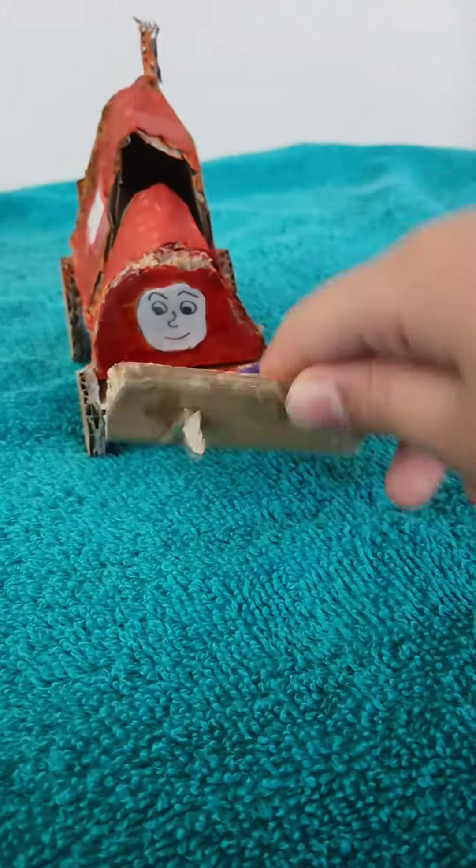Here's his front, the side, the other side, the back. I drew his face and his loader could move.